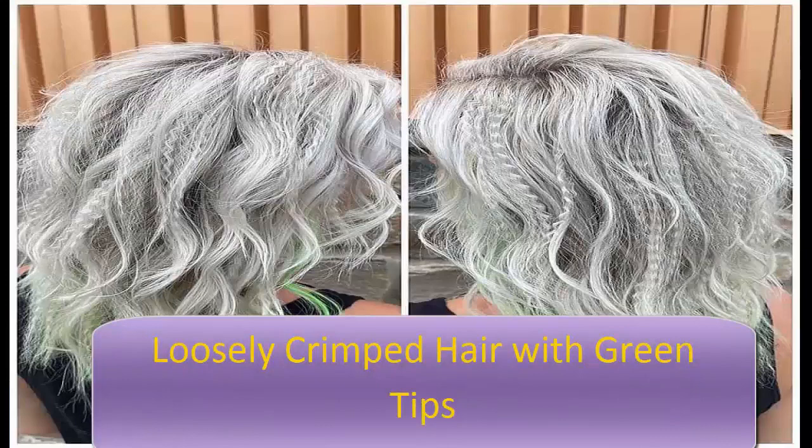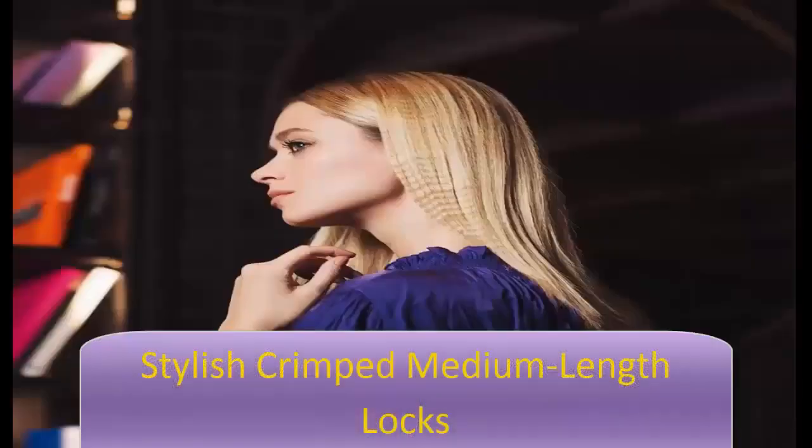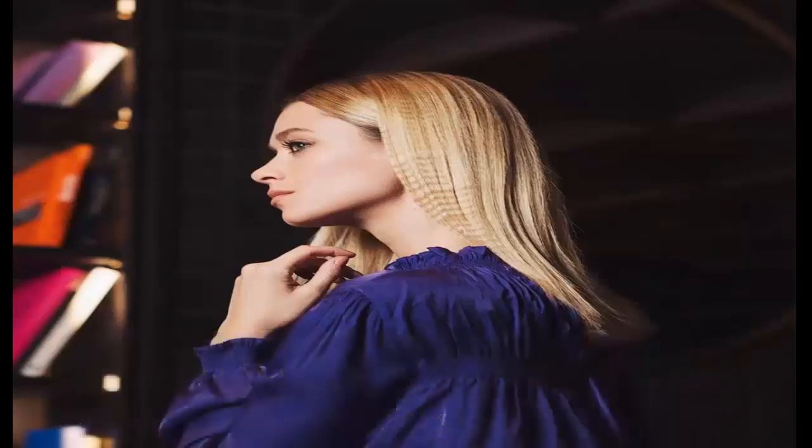To recreate the crimped ponytail look, use a crimper on the mid half of your hair, then tie it in a ponytail. A heat protectant will protect your hair and keep the style longer. A loosely crimped hair with green tips adds a fun upgrade to the classic crimped hairstyle. Loosely crimping at the root or throughout creates the illusion of added volume, texture, and dimension. Embellishing your crimped hair with a green hue at the tips creates an effortlessly stylish finish.